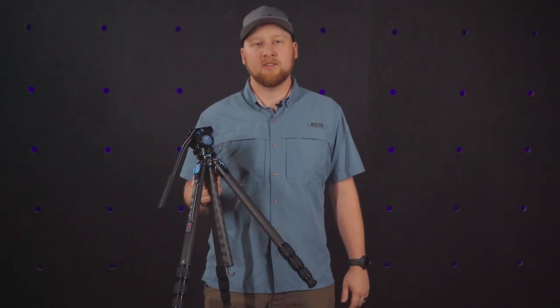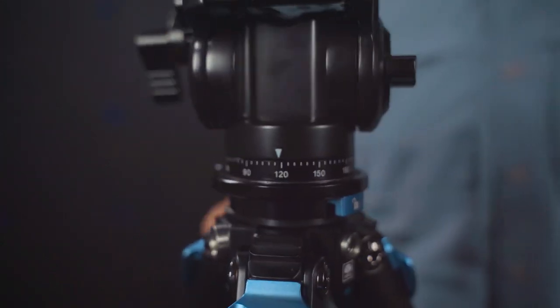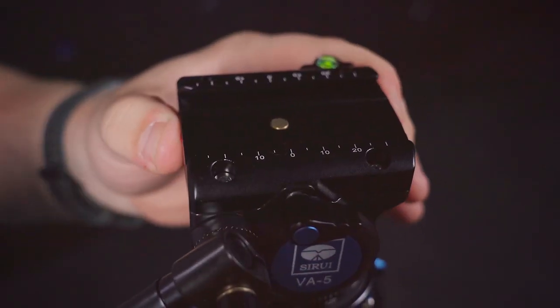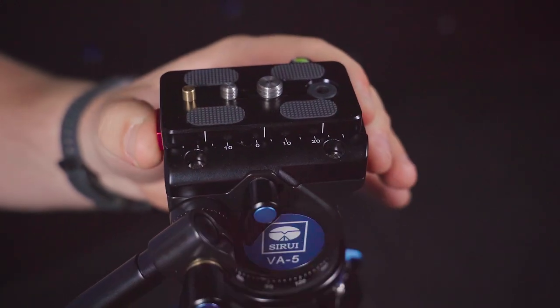But this tripod isn't done there. It is paired with the VA5 fluid head. I love this new internal spring, which makes this head noticeably smoother when operating. You can rest easy with the double insurance locking system, preventing any accidental sliding.